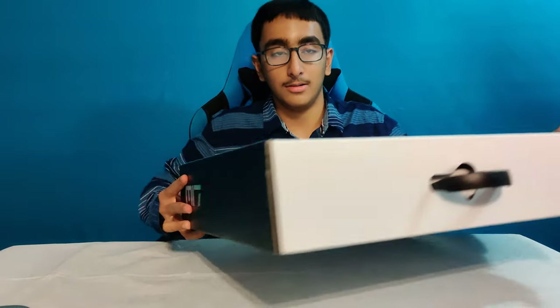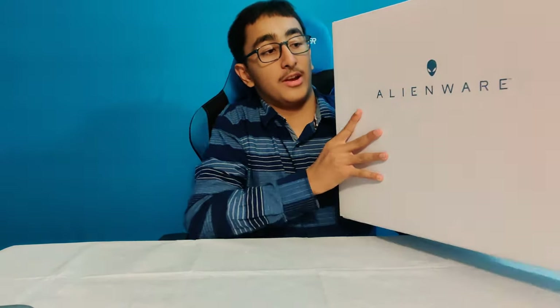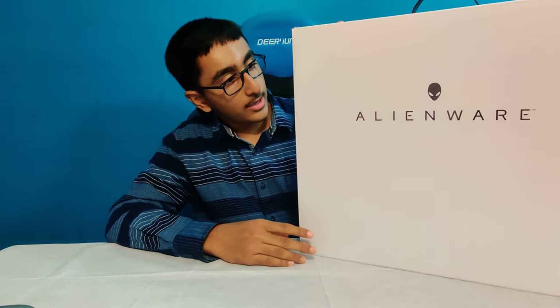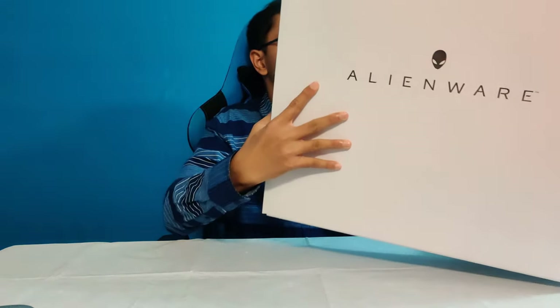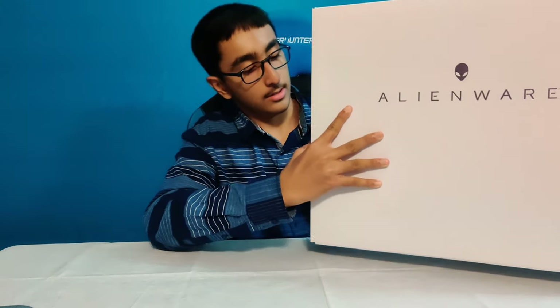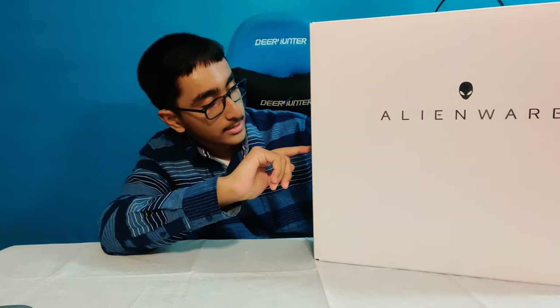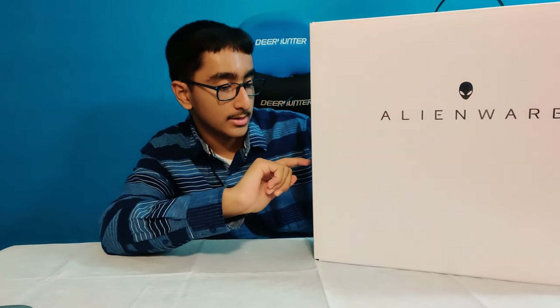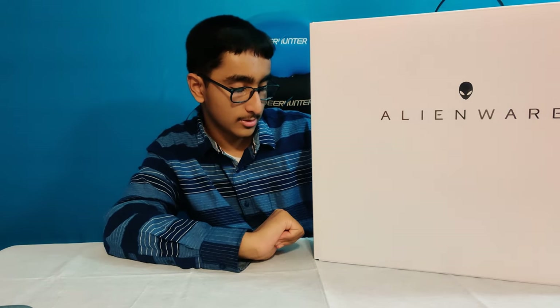We have this shiny glossy Alienware logo out front. It's a very heavy box. There's a shiny Alienware logo along with the shiny M17. On the side it says this is 17 inches. It has a command center, killer Wi-Fi 6, Cybotech AlienFX RGB, and GFXAMP.